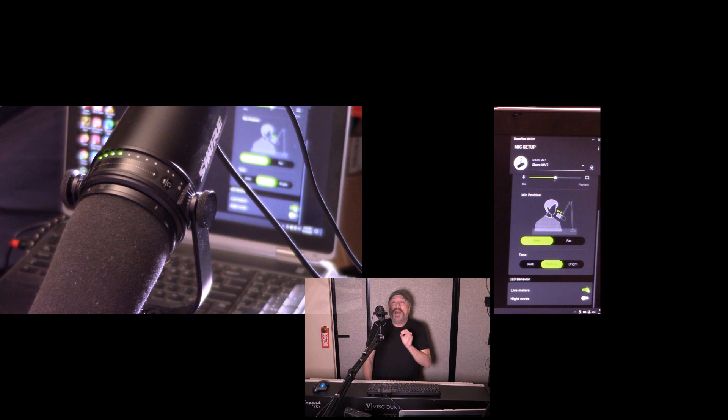Now you can monitor the LEDs on your microphone as you speak to see if you're going into the clipping area. The other one is the night mode. Turn that on and look — all of a sudden the LEDs are like half the brightness of what they used to be. Also, a lot of DSLR and video cameras have a problem when the LEDs are really bright and it shows up kind of blurry, but when you have it in night mode, it shows up really well.